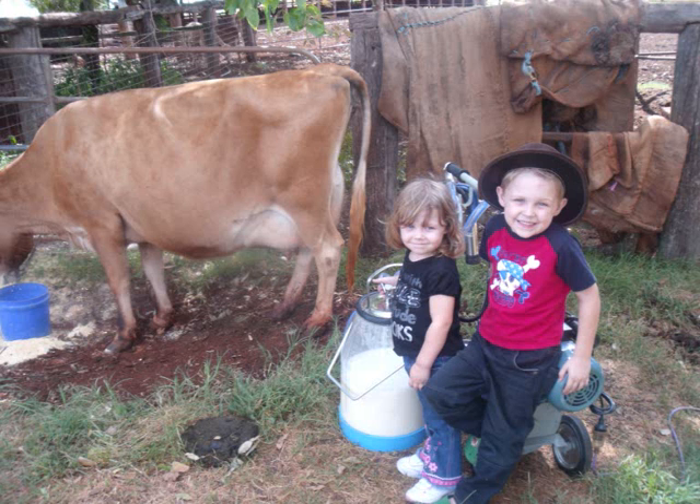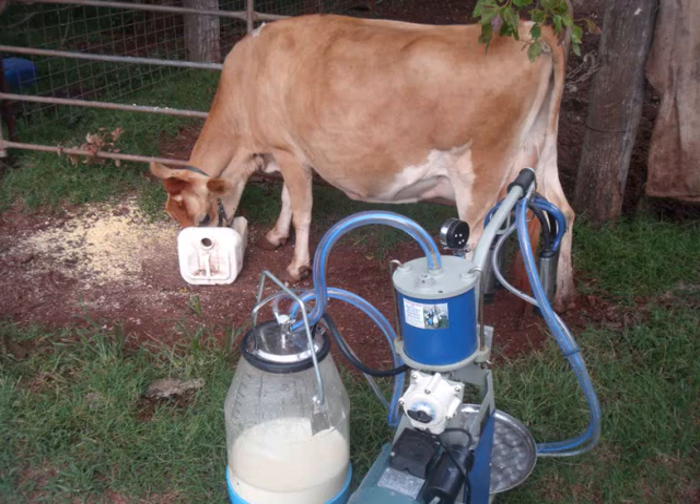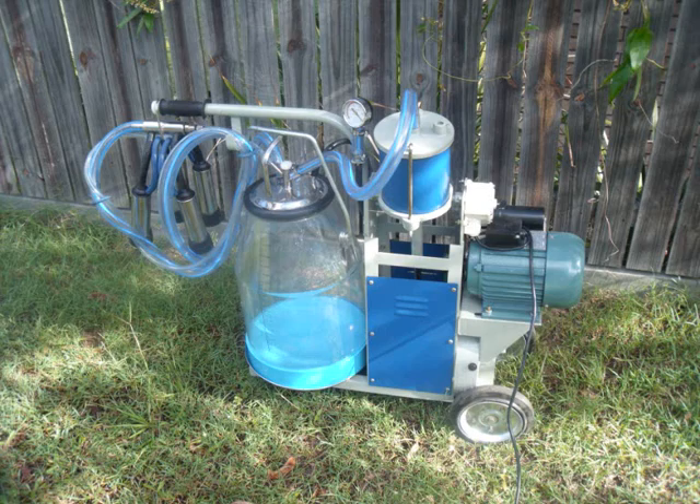Hi, I would like to introduce you to the Dairy Made Milking Unit. It's designed to save you time and take the hard work out of milking your animal. We have built a machine integrating parts from both China and Italy to bring you the highest quality machine at an affordable price.